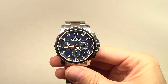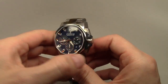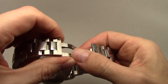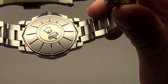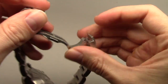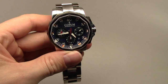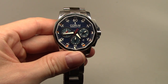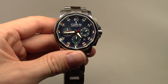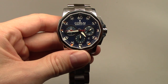It looks very nice. A very nice watch at the right price — right now maybe four thousand dollars. I like this watch. Please subscribe to the channel and see you next time with a new watch review. Thank you, bye bye.